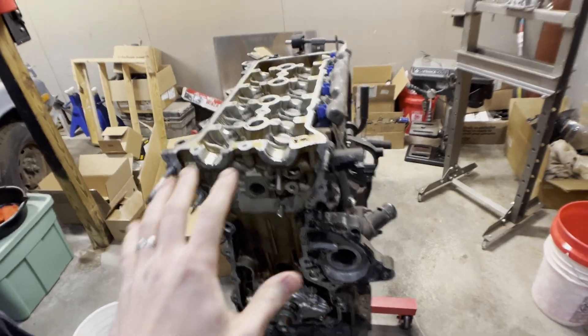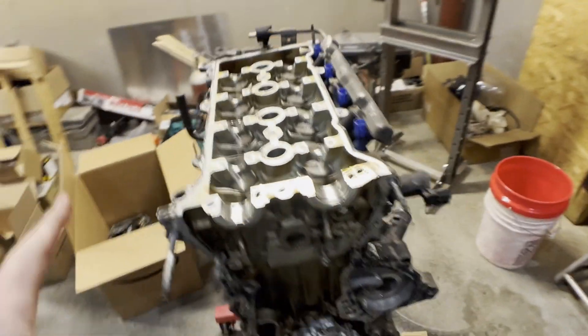Alright guys, I was able to get all the timing components off and I was able to get the cams out, so this thing is pretty stripped down and ready to take the head off. Unfortunately I've got to stop tonight — I was just here for a little bit organizing some stuff and I wanted to start on that. I'm going to call it for tonight and pick this up another day. I do have a special guest here.